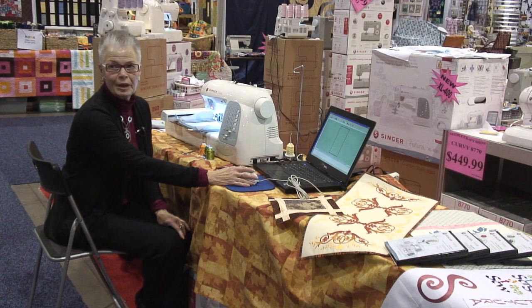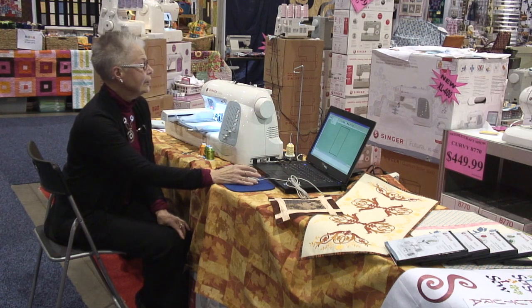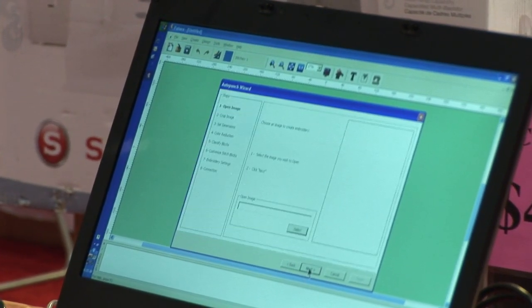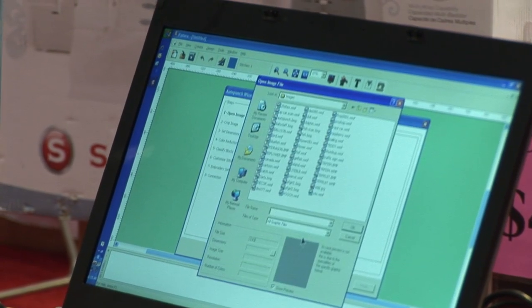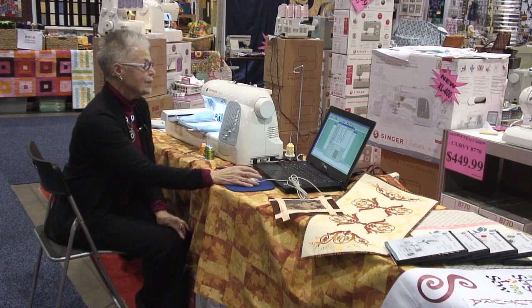We can have some fun creating a design from an image. We go in and open the program, go under Create, and select Auto Punch. We move on and select the source for our image, and this time we're going to choose a flower with some attitude.